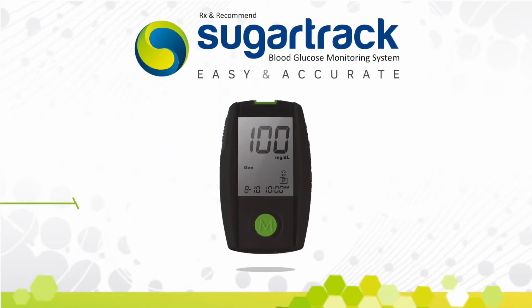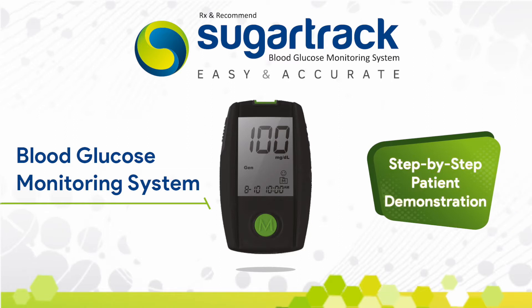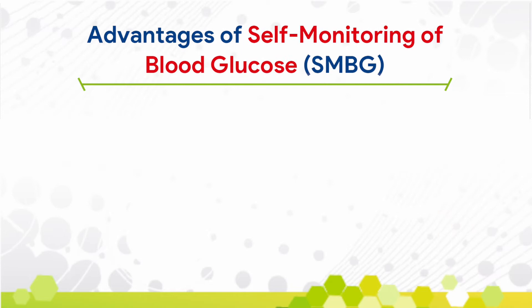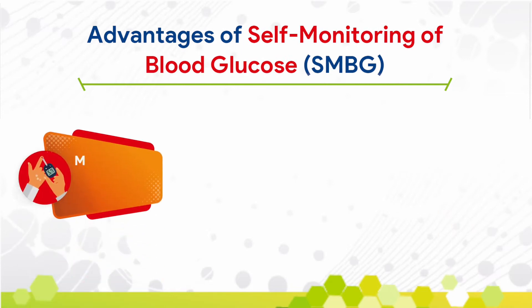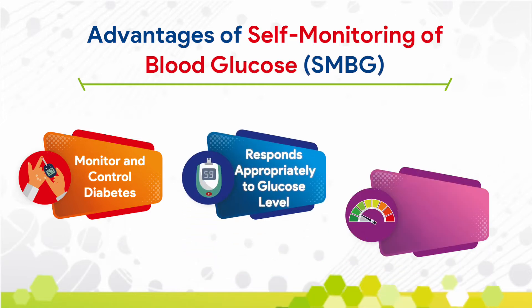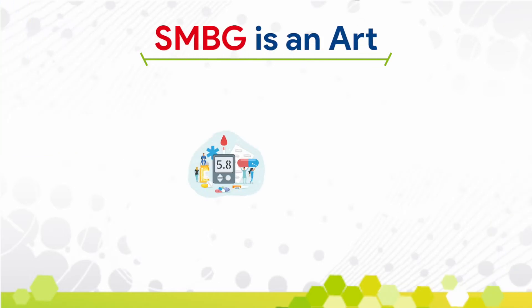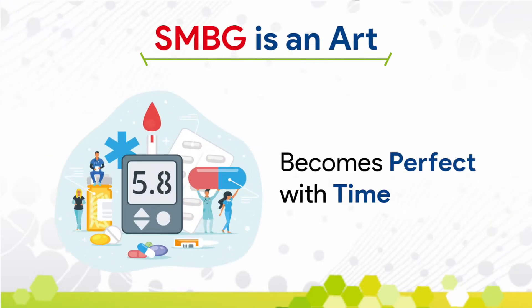SugarTrack Glucometer for monitoring your blood glucose. Advantages of self-monitoring of blood glucose are: it helps to control and monitor diabetes, helps to respond appropriately to glucose levels, and decreases the risk of diabetes-related complications. Self-monitoring of blood glucose is an art that becomes perfect with time.